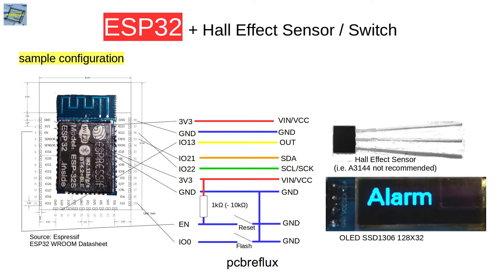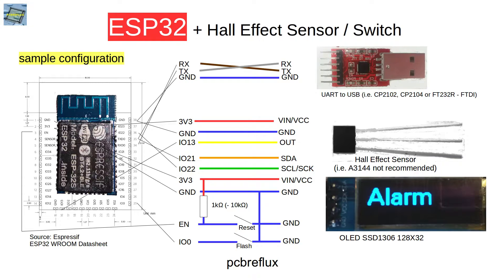For displaying the status of the Hall Effect Switch I also use an OLED display, wired up via I2C bus. I connect the SDA and SCL lines to the display. The display has a pull-up resistor, so we don't need to pull up the I2C bus ourselves. For debugging, I also connect a USB to UART bridge — in my case the CP2104.